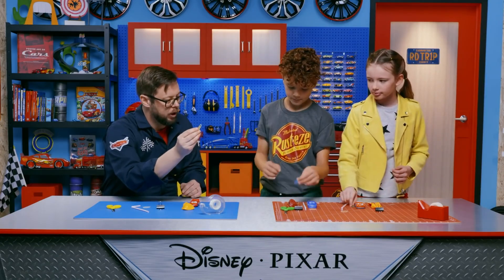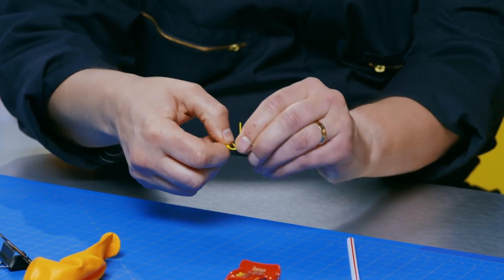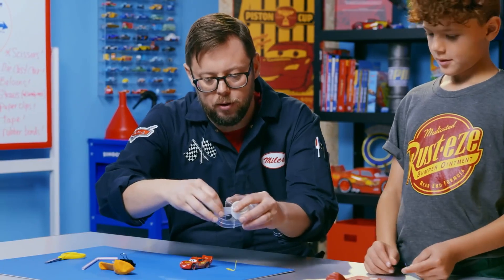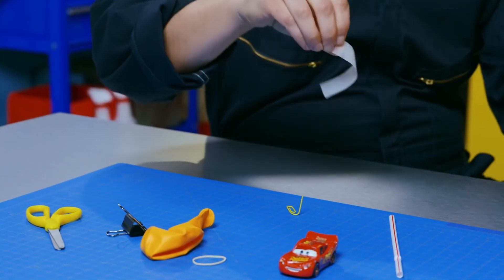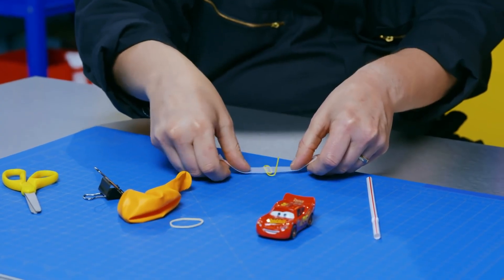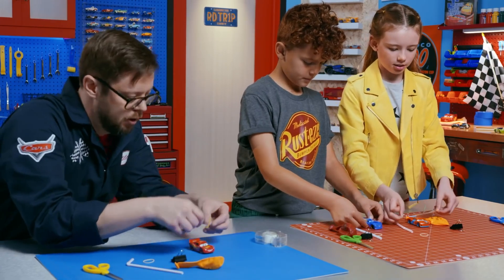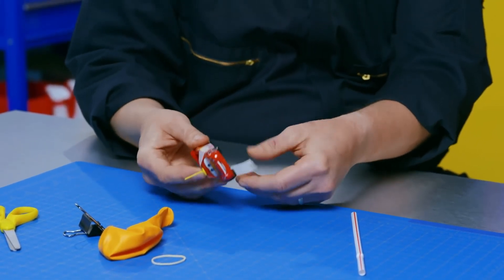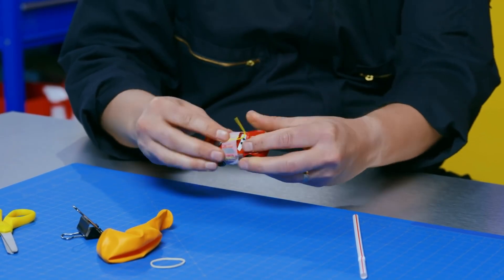All right, you ready? Take your paper clip and you're going to take the outside part — the skinny part — and bend it up just like this. Now we're going to take some tape. We want just enough tape to wrap around the car. Take that strip of tape and push down the middle of it on your paper clip, just on the table. Then you can stick it on the roof of your car. Wrap it around and make sure you don't block the wheels at all.